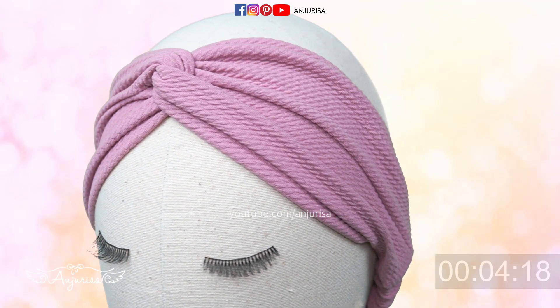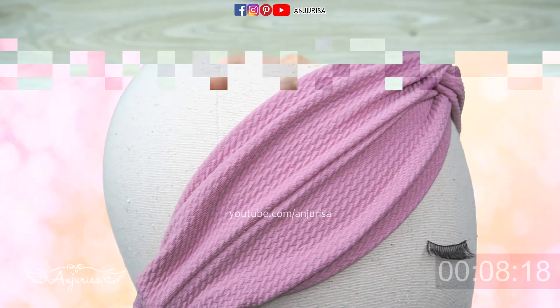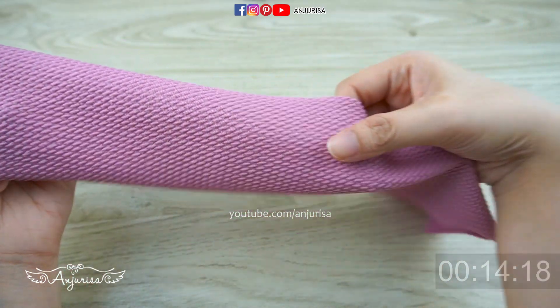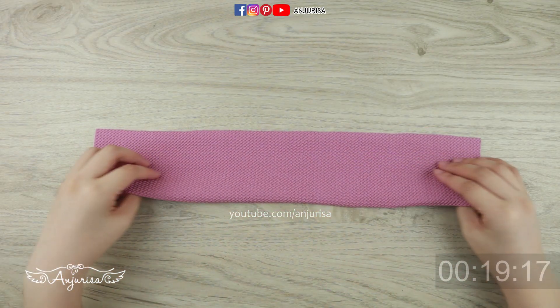Hello, welcome to Anjurisa channel. In this video, I'll show you how to make this neat twisted headband perfectly. I used something different today — instead of cotton, it's bullet fabric. This fabric has a beautiful texture, it's quite stretchy, but I would still put an elastic on the back of the headband.